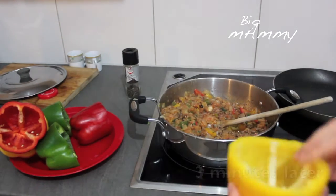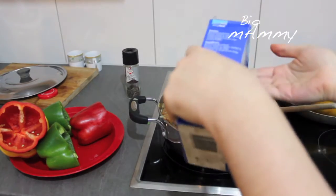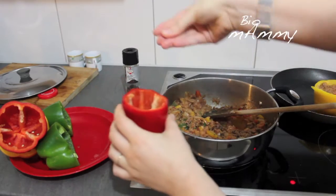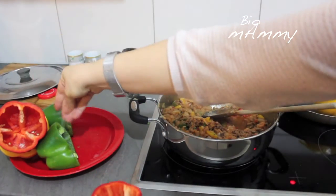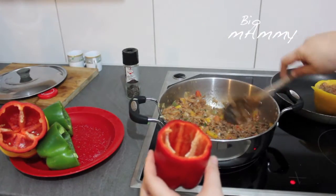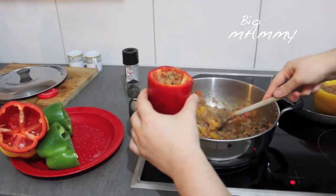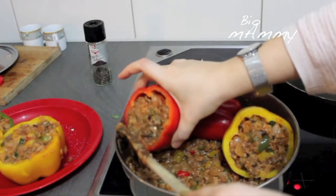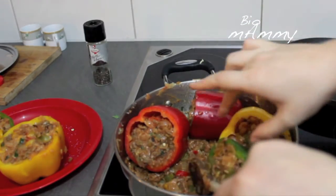The mixture is ready. Now I need to stuff the peppers. One thing I forgot to do — I've seen my mom do this — you need to put a pinch of salt inside the pepper for each one. Then fill them with the meat, rice, and onion. There is some mixture left but that's okay. I'm going to leave it in the bottom and place the peppers lying down like this.